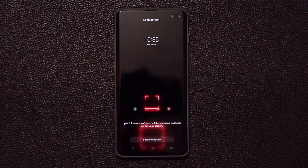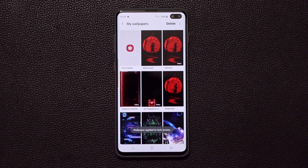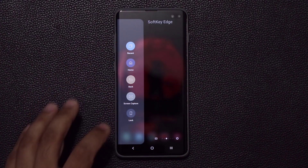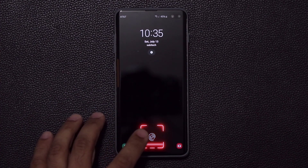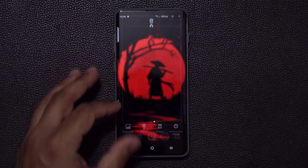That's in fact a video wallpaper. When I set this up for my Samsung Galaxy S10 and S10 Plus, what happens is when I go to the lock screen — as you just saw in the beginning of the video — you get this gorgeous little animation at the bottom that gives you a futuristic look that I know you want to get. So let's go grab it right now.